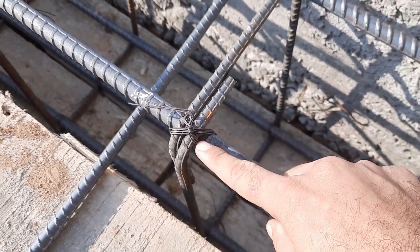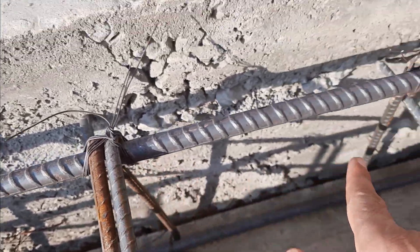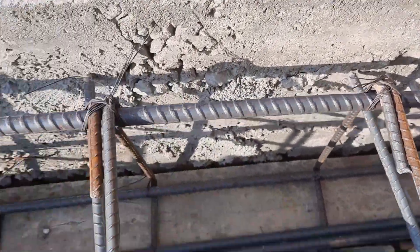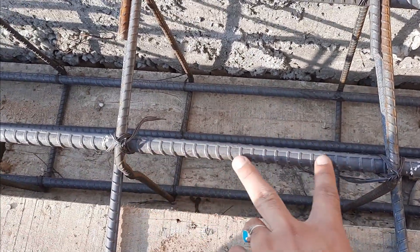The stirrup spacing is 9 inches. If you see, the hooks are bent at 90 degrees — this is a big mistake. The hooks should be provided at 135 degrees, and the hook length should not be less than 3 inches. The spacing is 9 inches center to center between two stirrups.